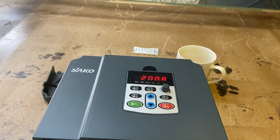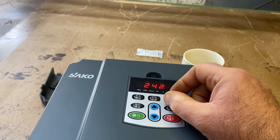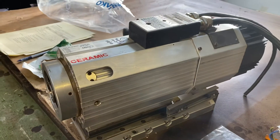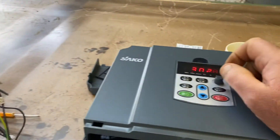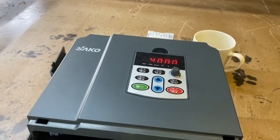It's already been warmed up, so I can play with the frequency and take it straight up to 300 hertz — that's 18,000 RPM — and then 400 hertz, which is 24,000 RPM.